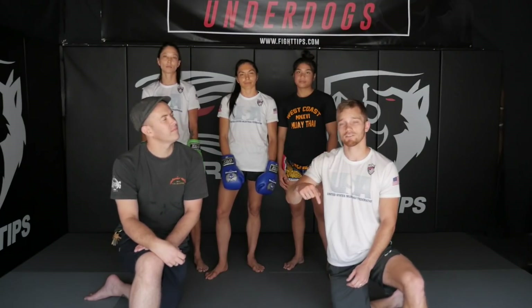Awesome. Again guys, the link is in the description below — any donation is much appreciated. Until next time, I'm Shane with Fight Tips for the underdogs.